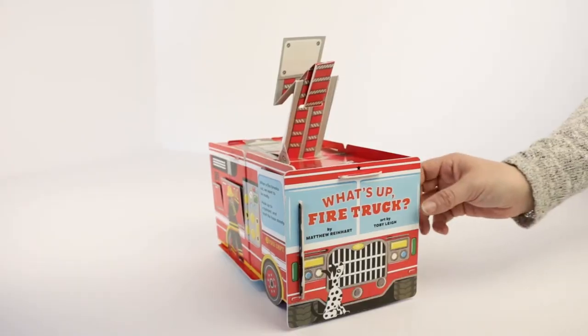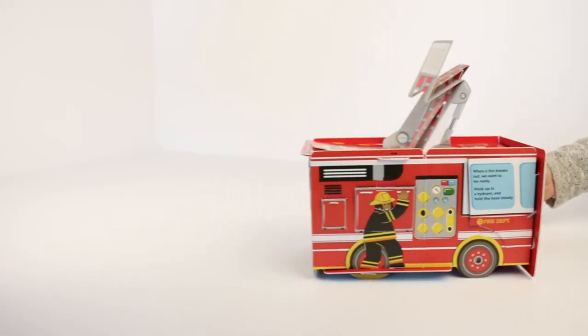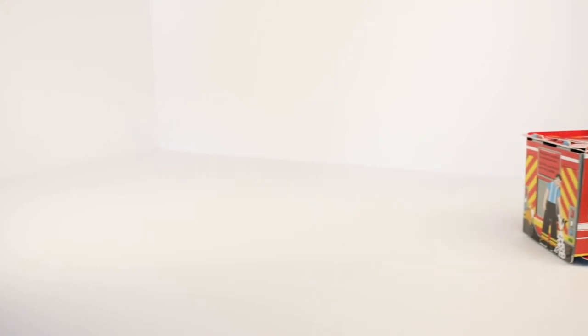Now your fire truck is ready to roll. Let's go put out some fires. Where will the fire truck go?